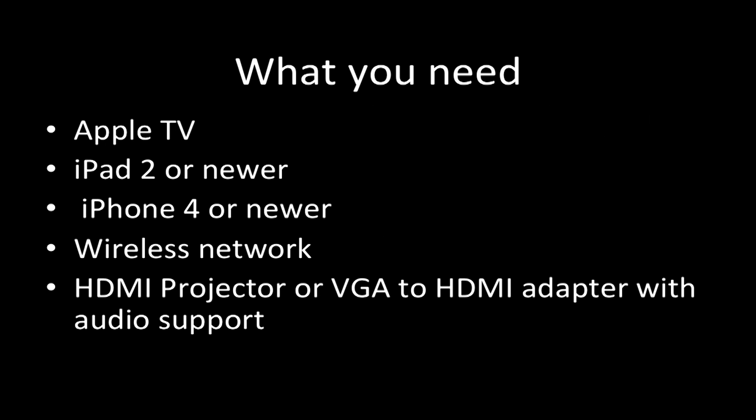Here's what you need: an Apple TV, an iPad 2 or newer, or iPhone 4 or newer, a wireless network, and then an HDMI projector. Or if you don't have that, you need an adapter. In the tutorial today, you'll see we bought an adapter to go into a regular VGA projector. I'll have links to all of these in the show notes so you'll know where to buy and how to obtain all of these items. Let's go right into our tutorial.